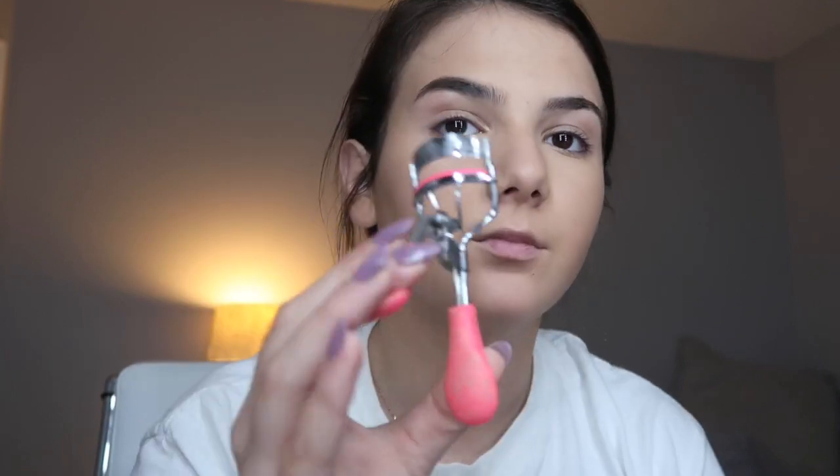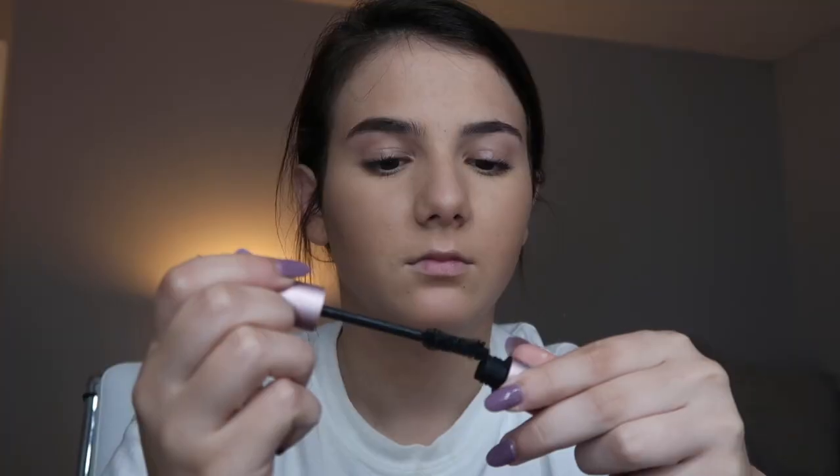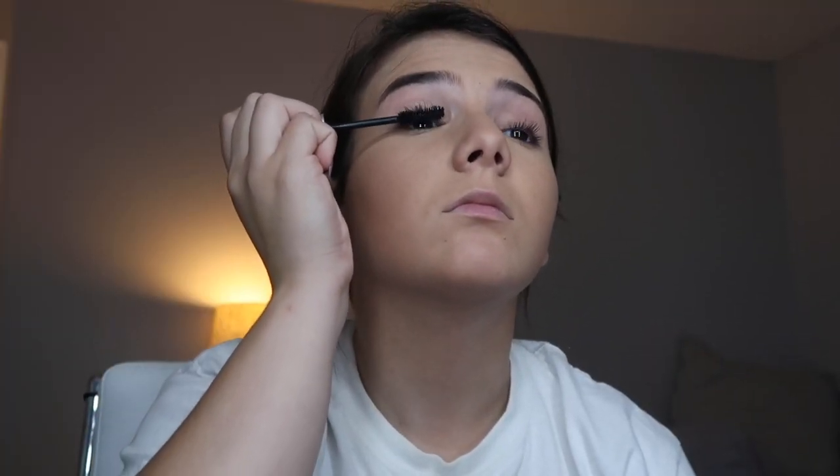Alright, we are almost done. We're going to go on to eyelashes. First, curling my eyelashes — I honestly don't know where I got this eyelash curler from, it's really that old, so I cannot tell you. And I'm going to be putting on some mascara. This is my Too Faced mascara and, you know, putting on mascara how we do.